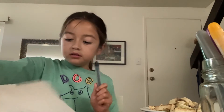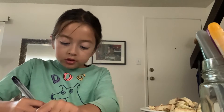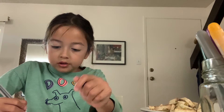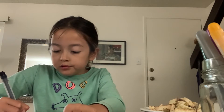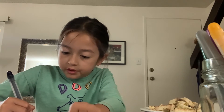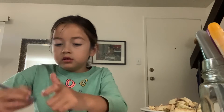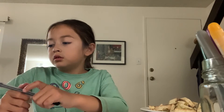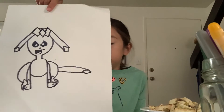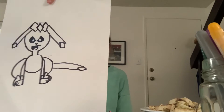Then add her tail — do a straight line coming out. Just do the same thing that you did with her ears. If you forgot what the ears are like — her tail is just like her ears. Okay, finished Glaceon.